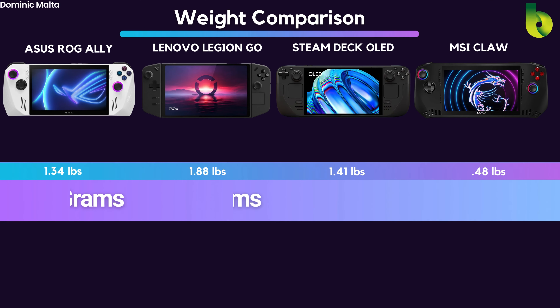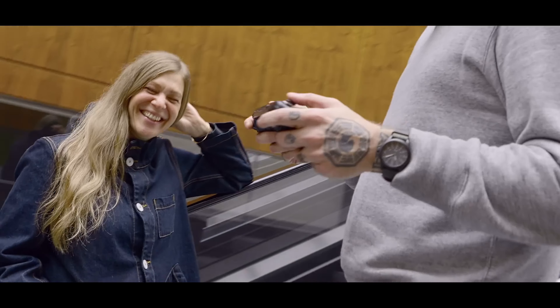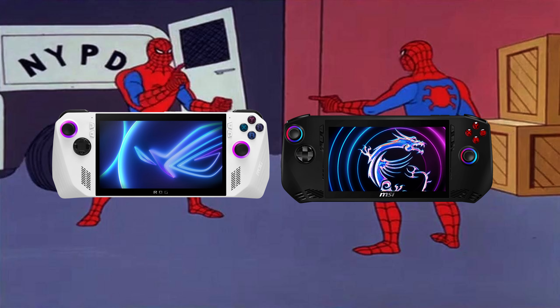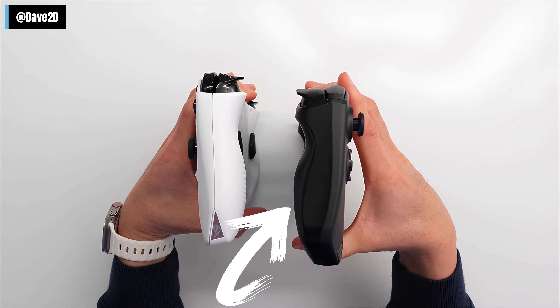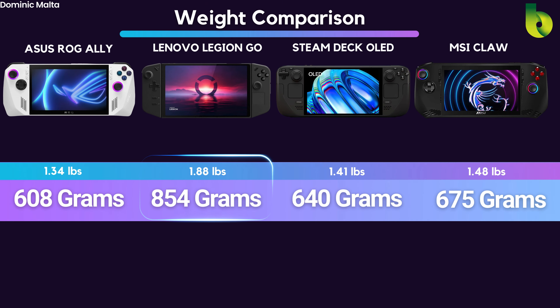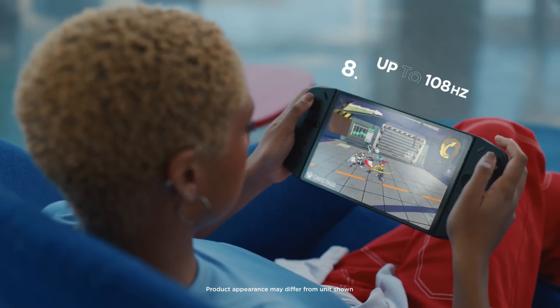Comparing the weight of these devices is pretty important since you're going to be holding them. The MSI Claw is in the middle of the road. The ASUS ROG Ally is 608g. Even though they look identical, the MSI Claw has back grips and a 53Wh battery. The Lenovo Legion Go at almost 2 lbs just seems ridiculous and doesn't really feel like a handheld anymore.